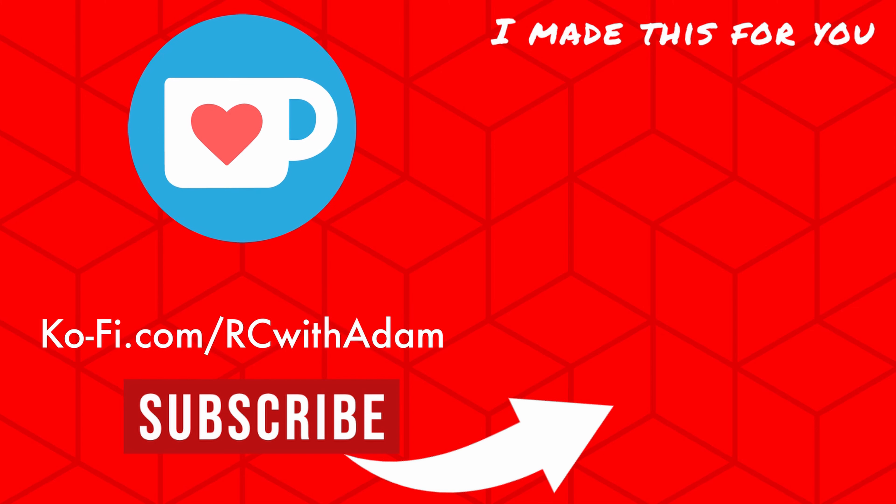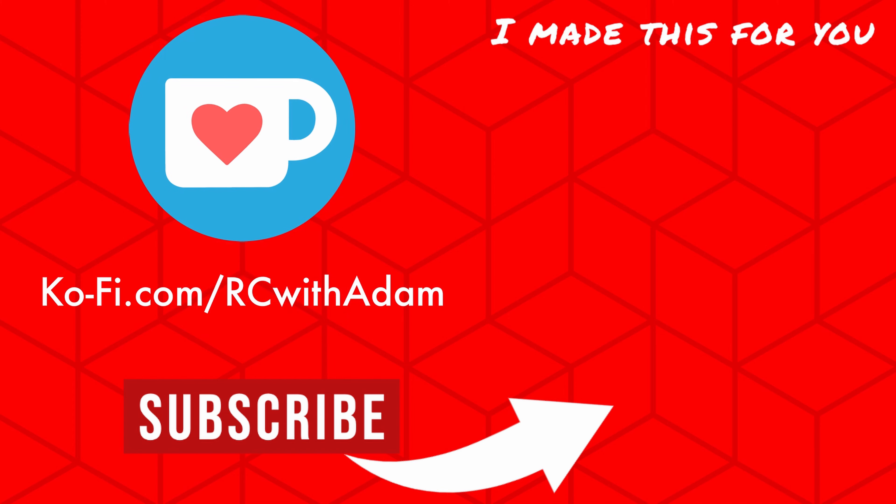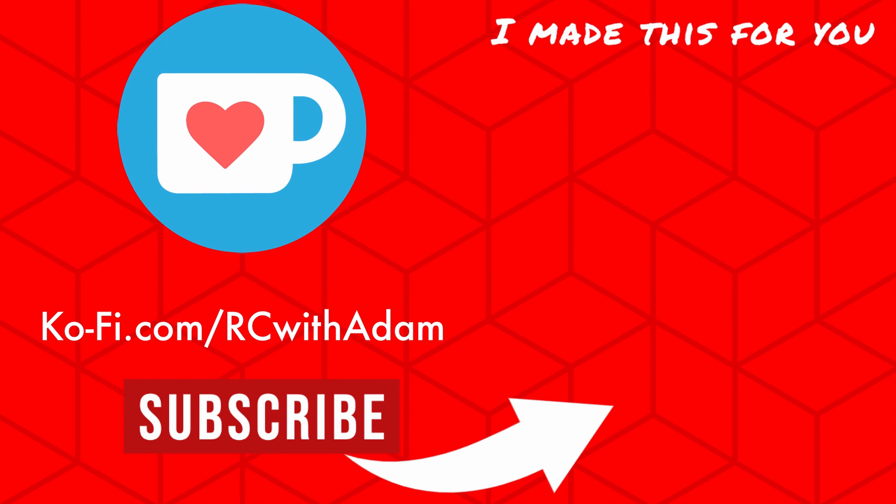Thanks for watching, everybody. I appreciate you and your time. If you have any questions about this, leave me a comment and maybe I or someone else will be able to help you. As always, thanks for watching and I will see you again very soon.